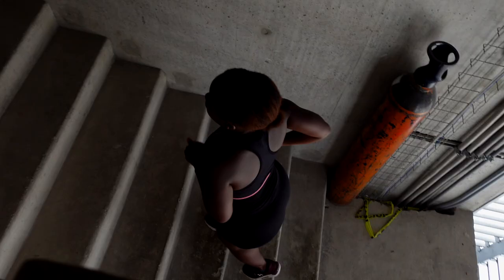Alright guys, the stairs are here. This just shows that you don't need to have all the equipment — just go back to the basics and use stairs. We're on the tenth floor, so we're gonna go all the way up and all the way down.